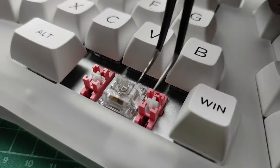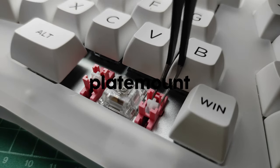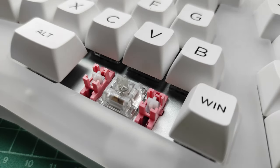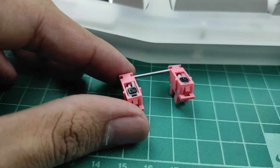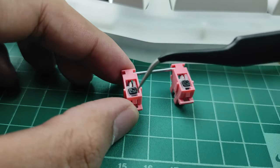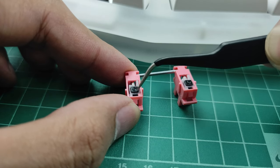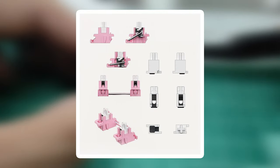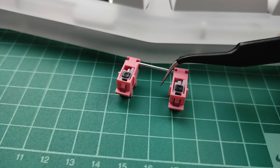The kit comes with Akko's new double shot TPU plate-mount stabs with POM housing — yeah, that's a mouthful. They stated that the POM plus TPU stems will minimize rattles and pings. I think they also sell this separately — check their website if you're interested. Here are some diagrams they posted on their Twitter; just pause the video for a closer look. They did come pretty lubed, which is nice.